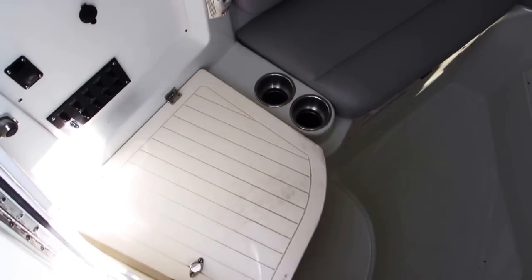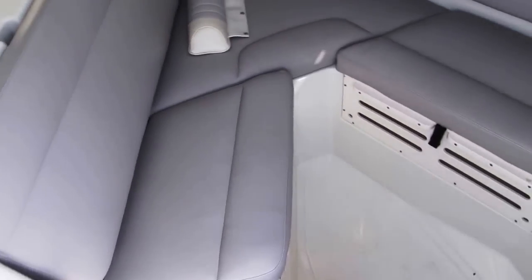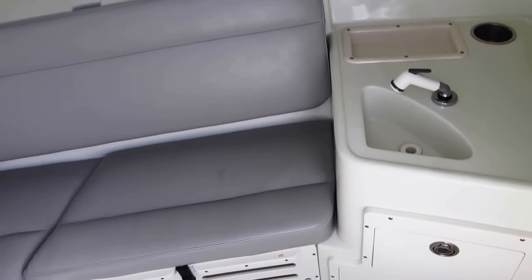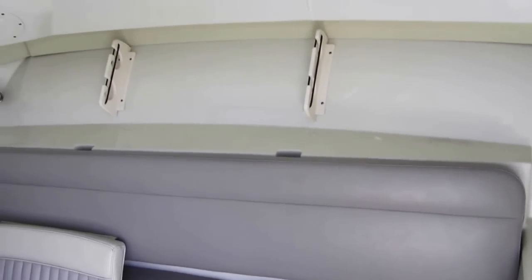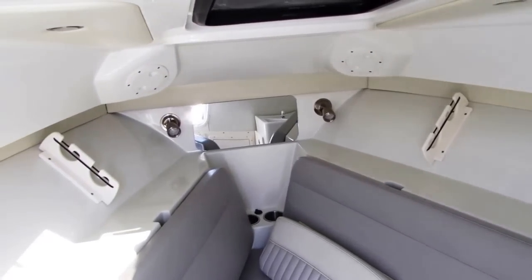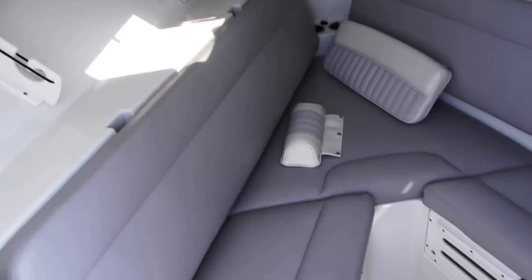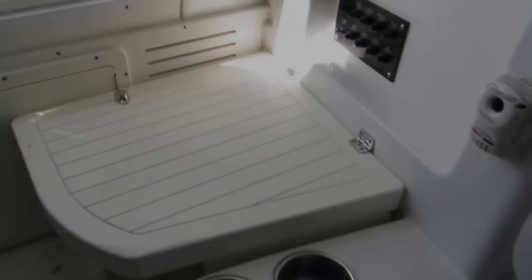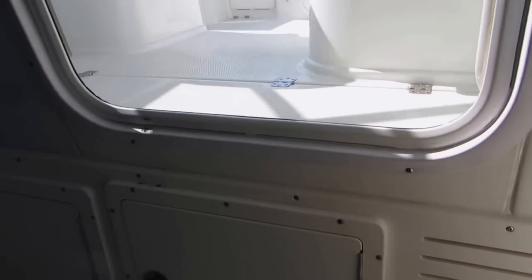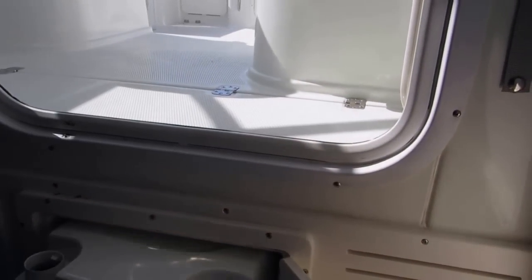Going down into the cabin area, there's a flip-down step here to make it a little easier to get in. On the starboard side you have a little galley with a sink, and there are even some rod holders on the port and starboard side. There is a filler cushion in here. As you look towards the stern, this flips up and you have access to a porta-potty that just slides out on a little slider.